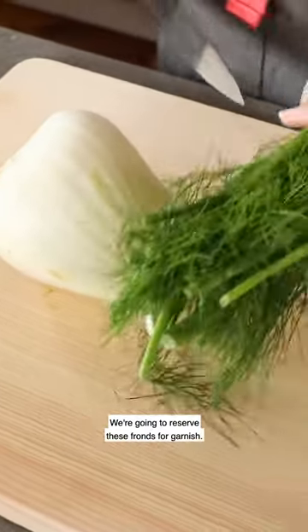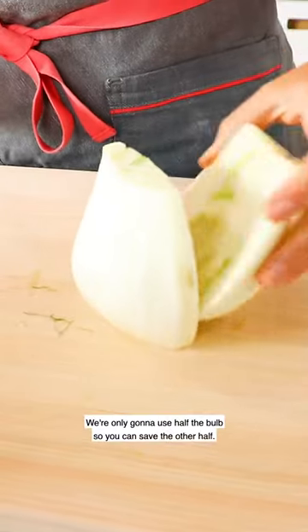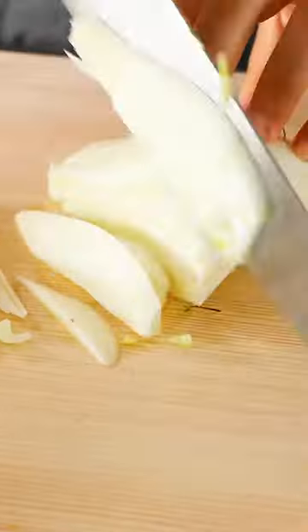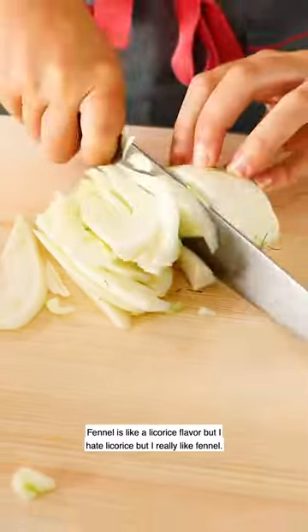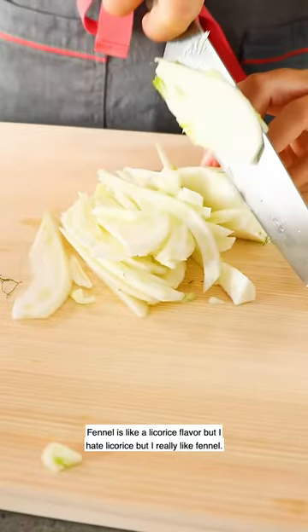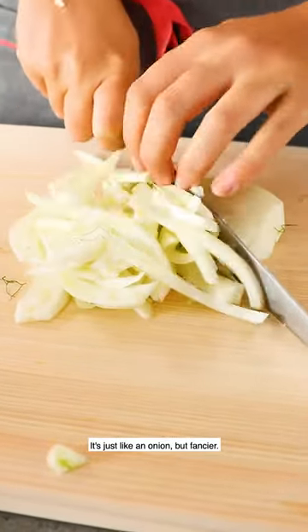We're gonna reserve these fronds for garnish. We're only gonna use half the bulb so you can save the other half. What is this flavor — like onion-y? Fennel is like a licorice flavor, but I hate licorice and I really like fennel. It's just like an onion but fancier.